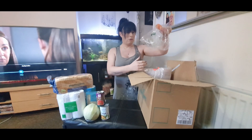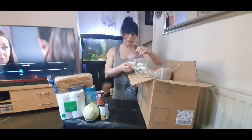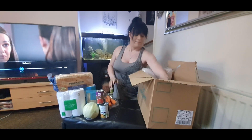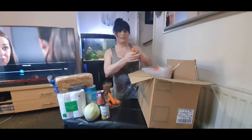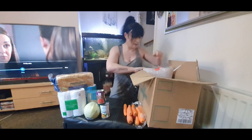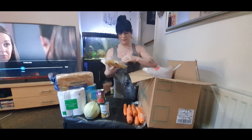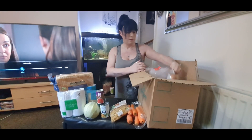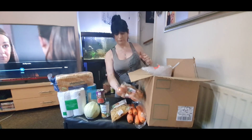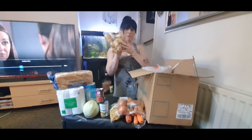We've got an open bag of carrots. There's a bag of carrots there. Then we've got some pasta, a bag of onions — I feel an onion soup coming on — and some baby potatoes.